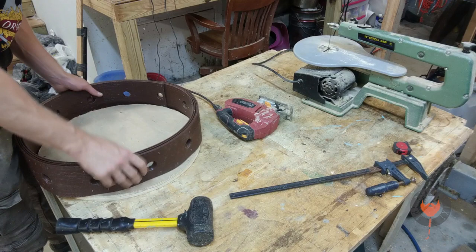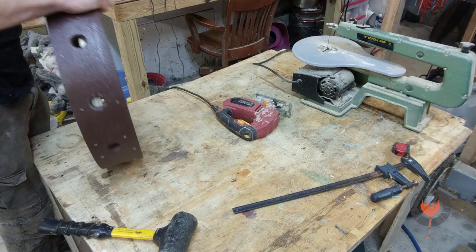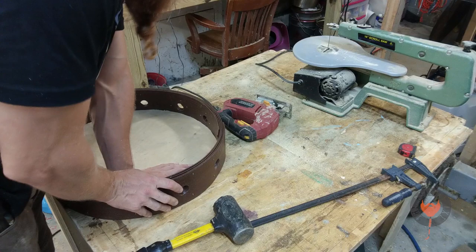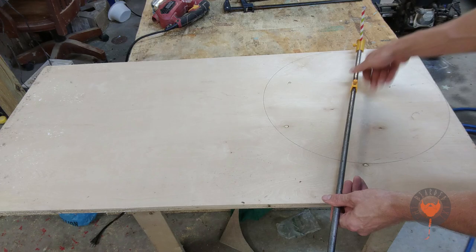After some trial and error, the best way to do this is to insert it sideways and then twist it into place. Well, the best way is just to hit it with a hammer — like all problems, with enough velocity and a hammer, anything's possible. After that initial test fitting, I've got to make another one.